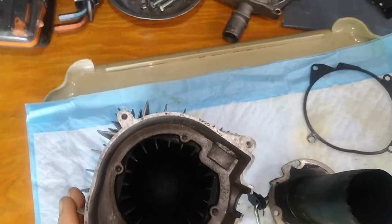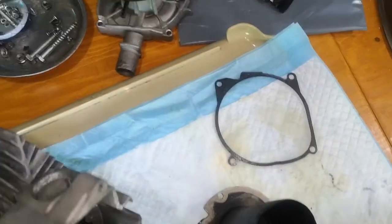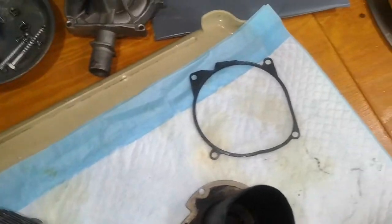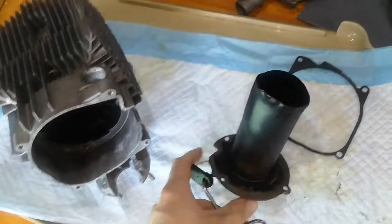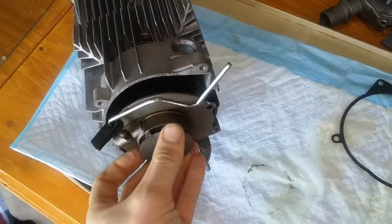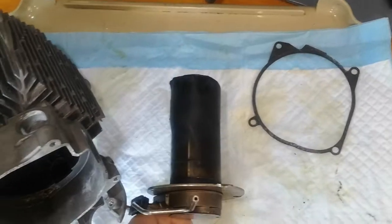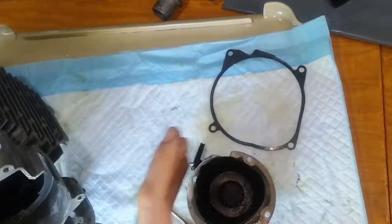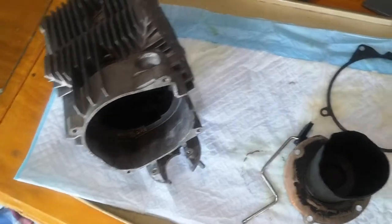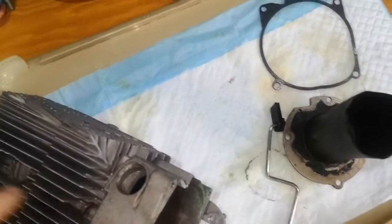I thought I'd quickly make this video just to show everyone something. This is my Chinese diesel heater and I've taken it apart recently because every time I would start it up it would run for a little bit — when I say run, I mean it would go through the starter procedure and then puff a lot of white smoke.